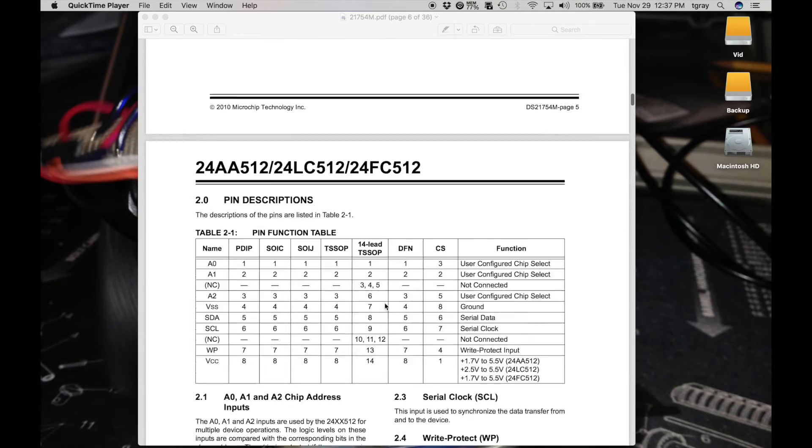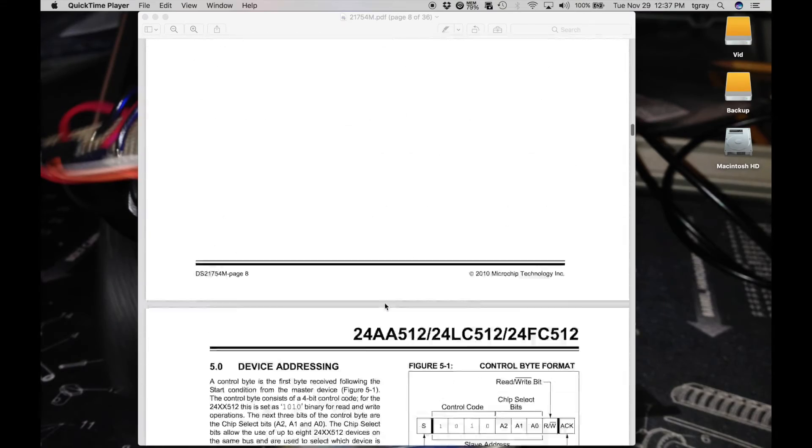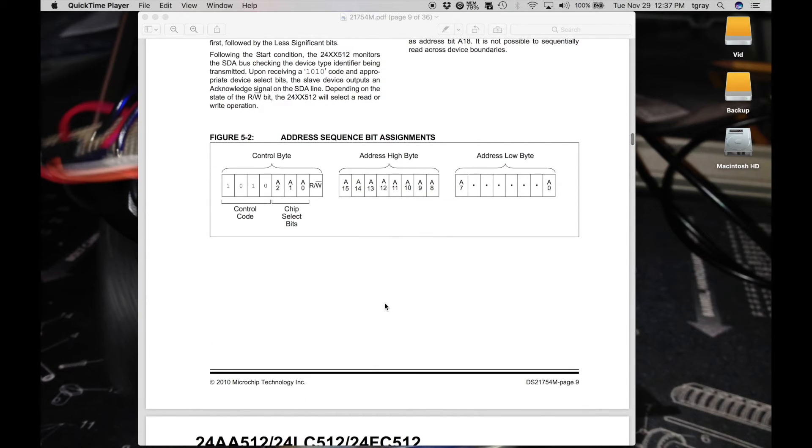The datasheet shows how addressing works. The first byte you send over the wire for a read or write consists of the control code 1010, followed by the three-bit address set by pins 1, 2, and 3, and then the last bit indicating read or write. That's where we get 0x50, 0x51, 0x52, and 0x53. The I²C address is those seven bits — when you call read or write in the Wire library, it sets the last bit for you automatically.